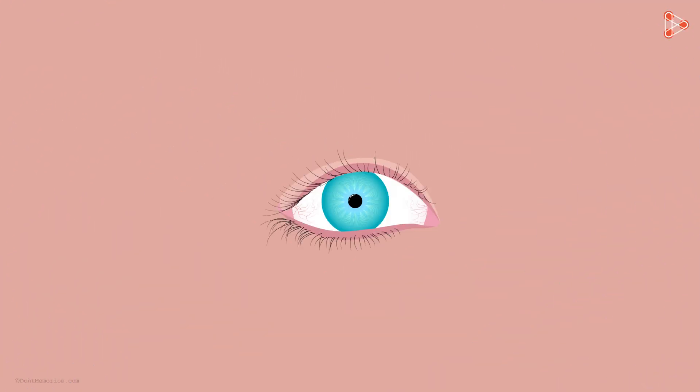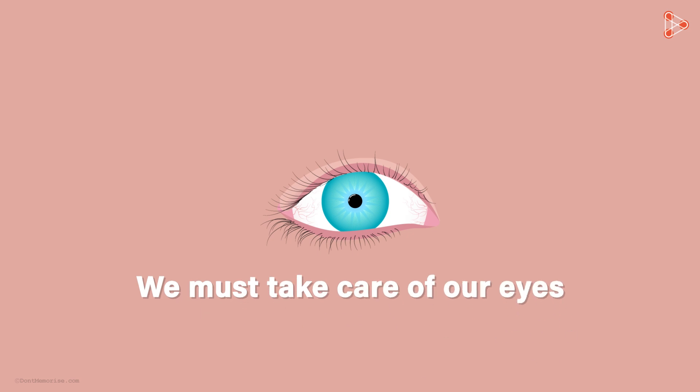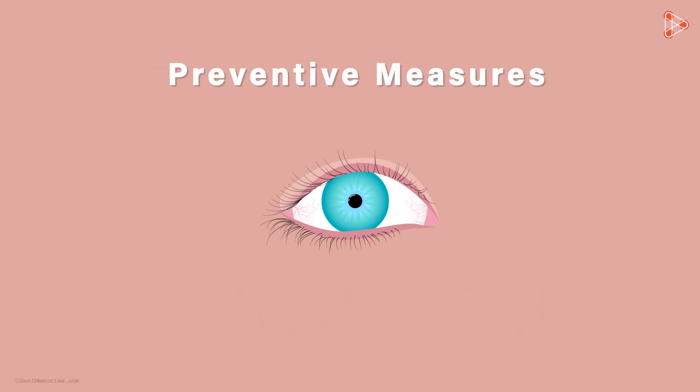The eye is such an important sense organ in humans, so it is necessary that we take care of it. Just like any other part of our body, our eyes can also get damaged. In order to prevent that from happening, one must take preventive measures. We will discuss a few of those in our next video.